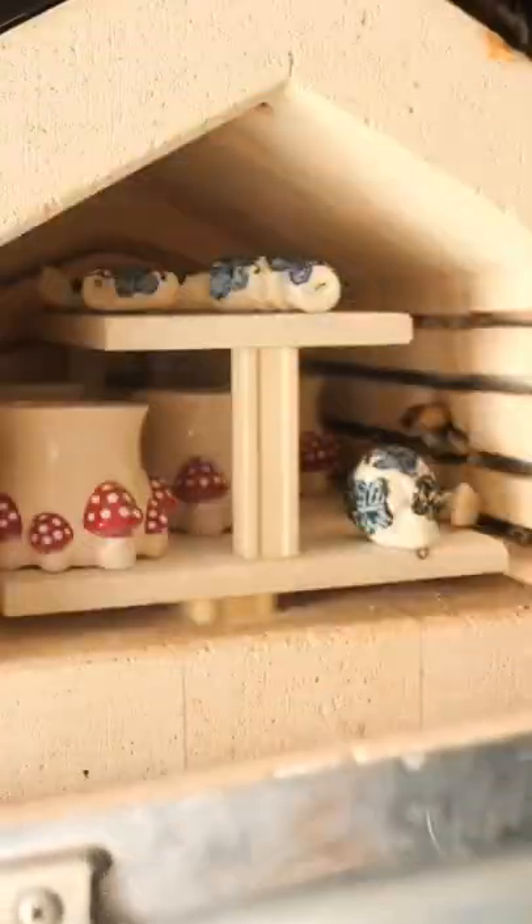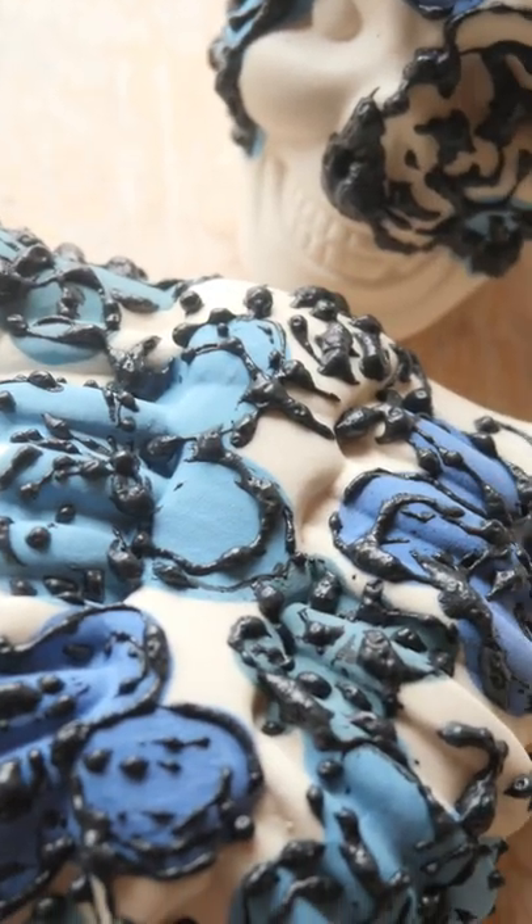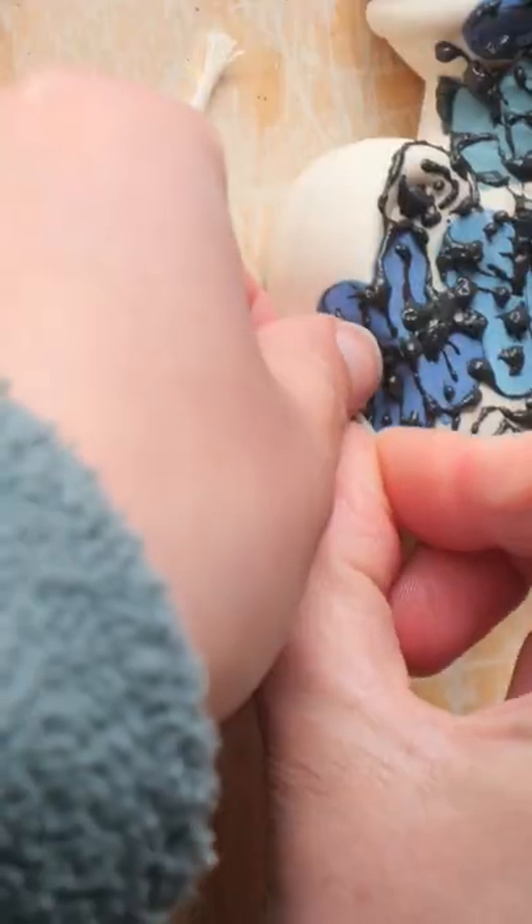I applied the trailing glaze way too thick and way too close together and I totally failed this experiment. It's a bit of a blobby mess. It's so horrible.